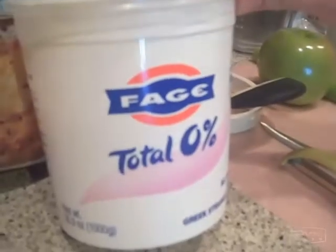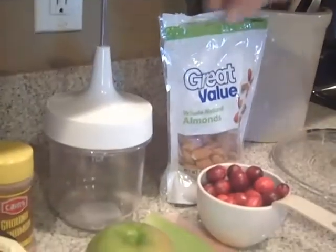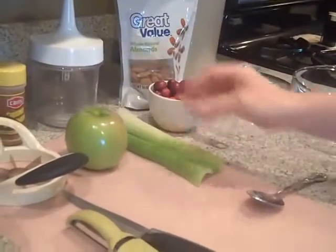So this is what you're going to need. You're going to need your 0% fat Greek yogurt, your all natural chicken breast, boneless, skinless of course. You're going to need your cinnamon, a chopper, your almonds, a cup of cranberries, and two small organic celery stalks.